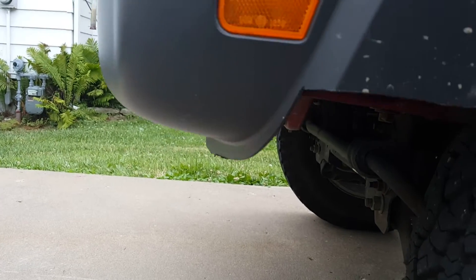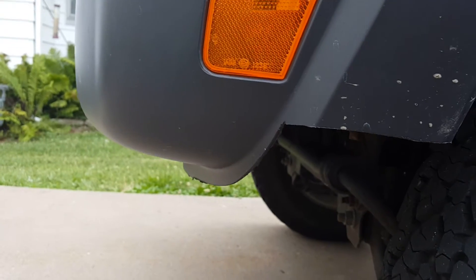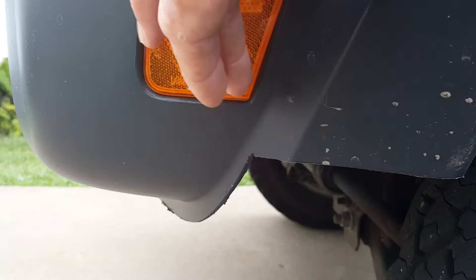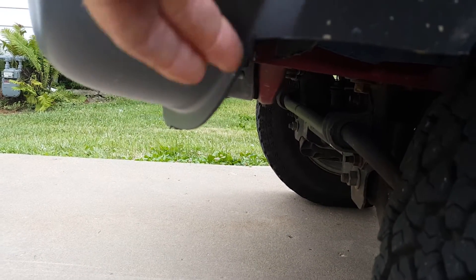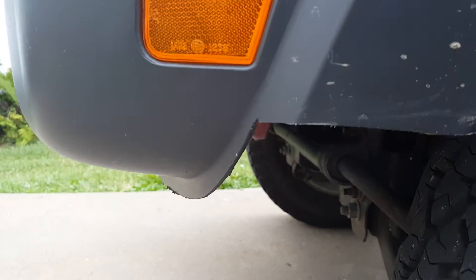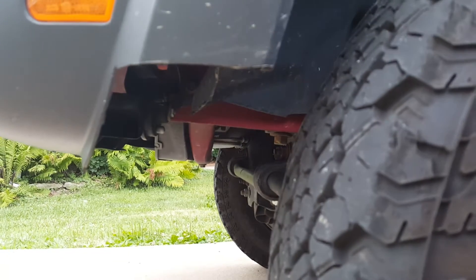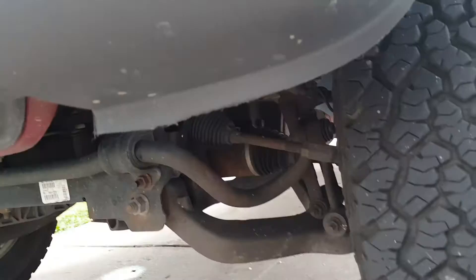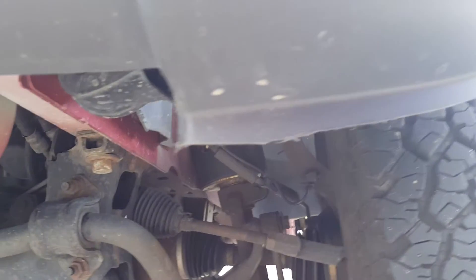Just right under the little side marker light here, where it comes down — it's actually got a groove there. On both sides I just cut right across there. And as far as the front goes, I just trimmed it all off, cut it across there, and took out some plastic from underneath.